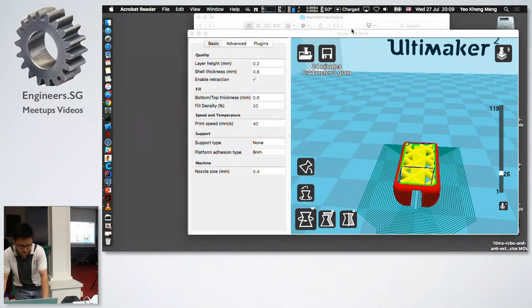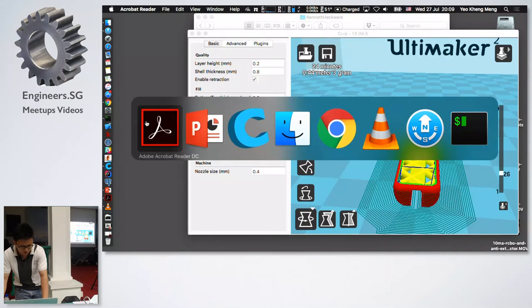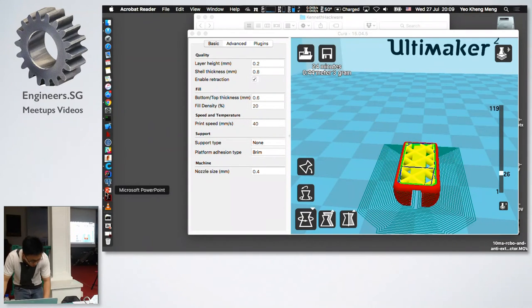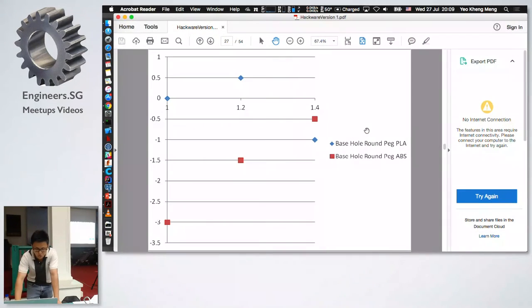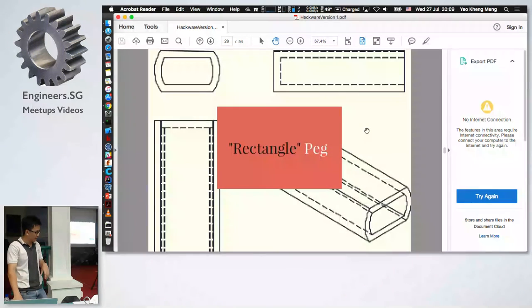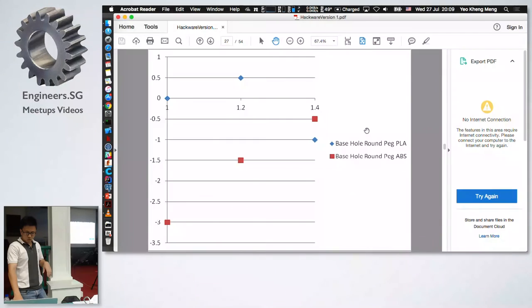You really cannot tell print time or material use until you actually run it through the software. For the fit, the base hole peg is loose. I'm not entirely sure why — if anyone has theories, feel free to try out the printed samples and let me know.